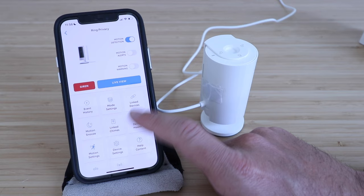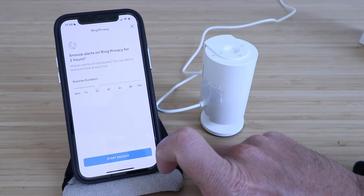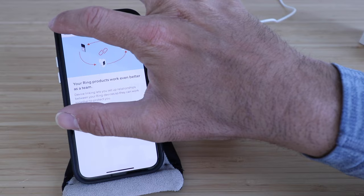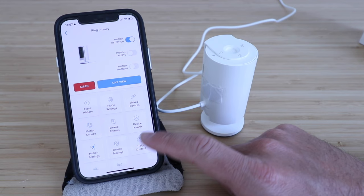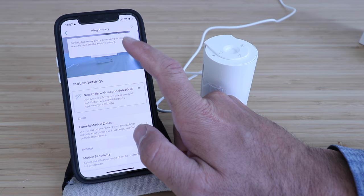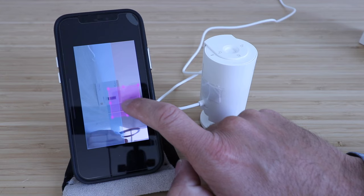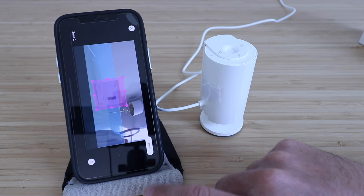You can link other devices and also snooze motion — so if you want to snooze the alerts, you can do so here. We're going to start a snooze for two hours. You can link chimes, so if you've got a compatible Ring chime, you can have it play a chime alert anytime motion is detected. You can look at your device health and change your motion settings — if you want motion zones, you can make them and have alerts only for certain areas. Click 'Edit zones,' then 'Add a zone,' and you've got a new zone — so if I want to be alerted when that box moves, I can click done and I'll have another motion zone.